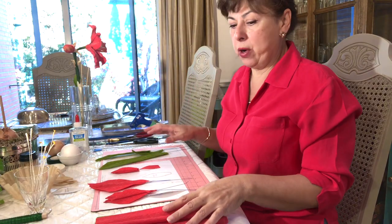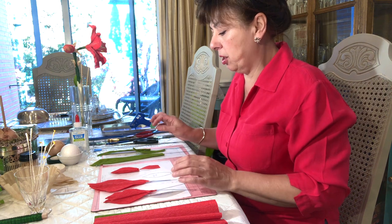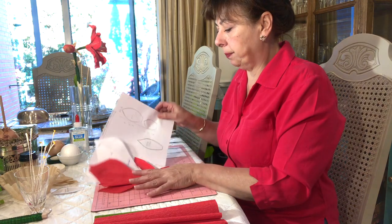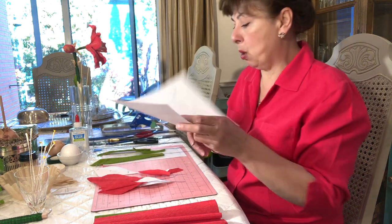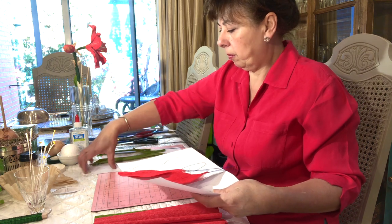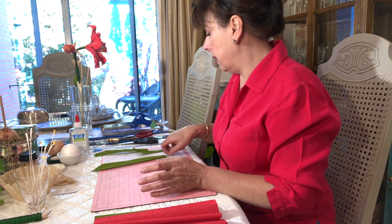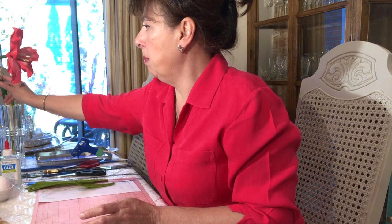I know it sounds like a lot of things to put together, but once you see how I create this flower you can adjust it — make more flowers, less flowers, add or subtract whatever you like. I've got patterns which I'll post so you can use them as a guide. This flower is a little bit more complicated because it has more steps, but the end result is going to be really beautiful. We're also going to make a bud — I'm going to make two large amaryllis flowers and a bud for my plant.